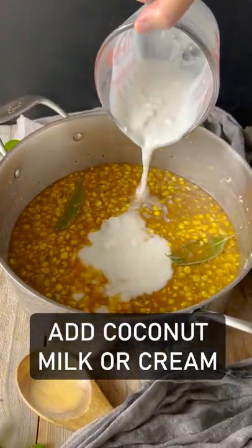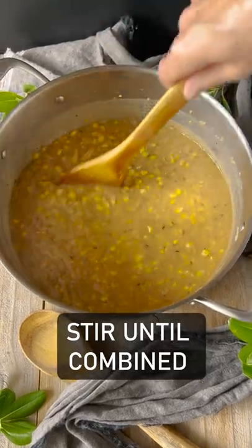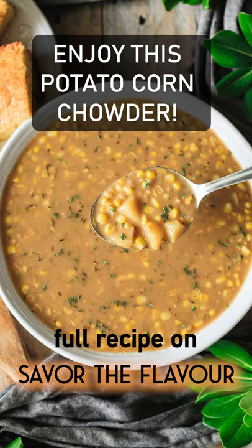Add the coconut milk or cream. Stir until well combined. You'll love this potato corn chowder.